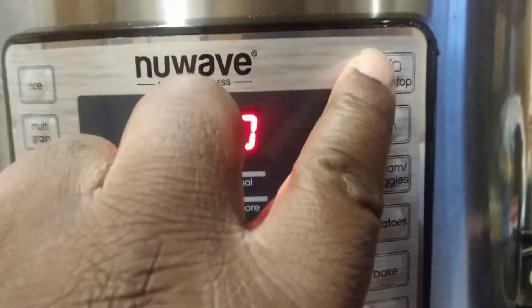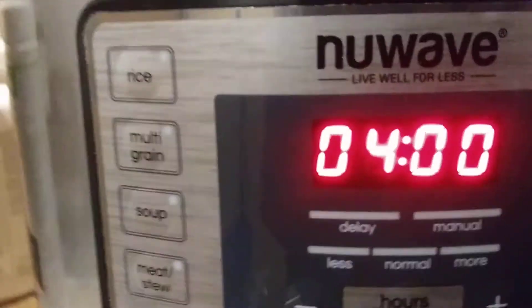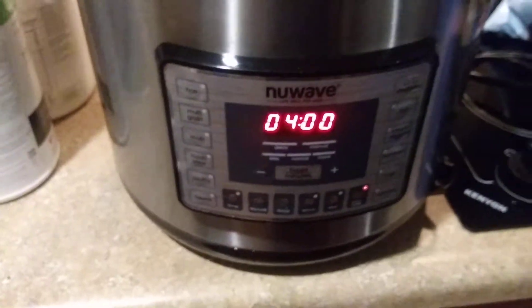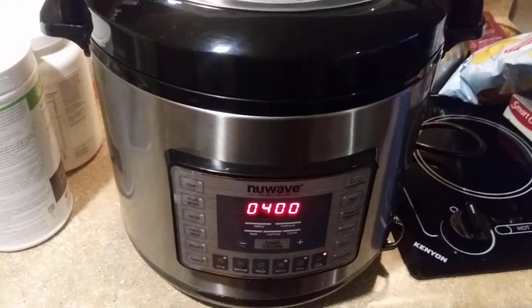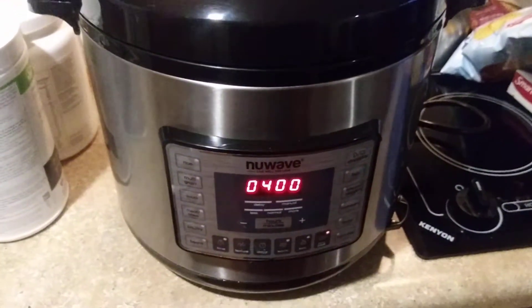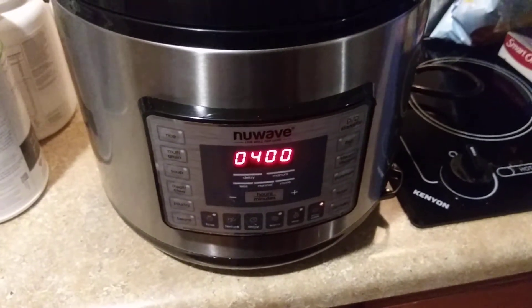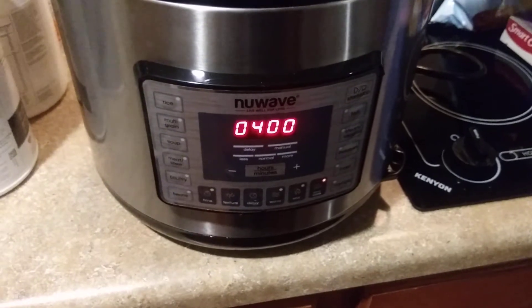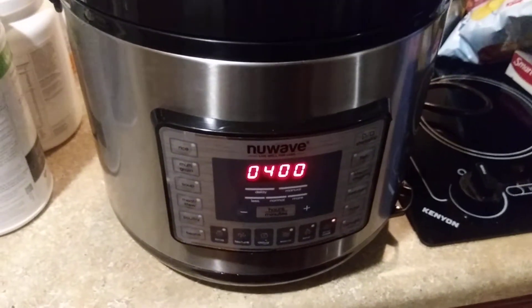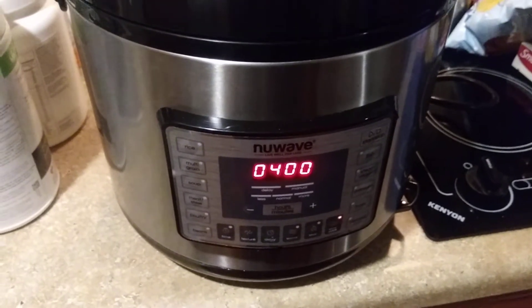What I want to do today is slow cook, so I select slow cook and then start. Now it's going to warm up for maybe about 10 or 15 minutes, then it'll start going. It's telling me about four hours, and it's going to count down to zero and then your food is ready. Four hours is a good time for slow cooking.